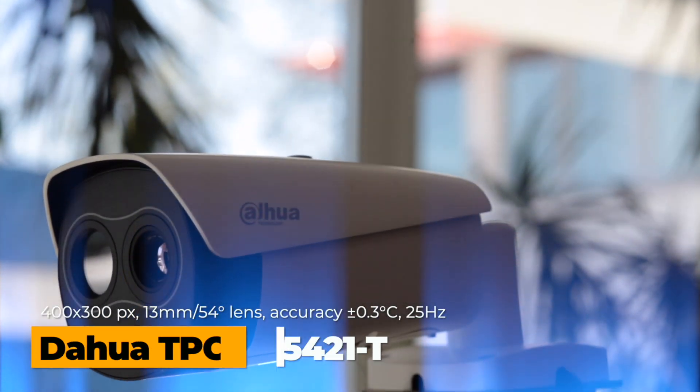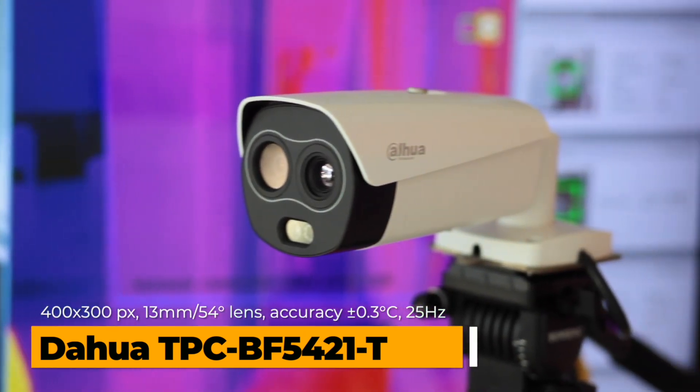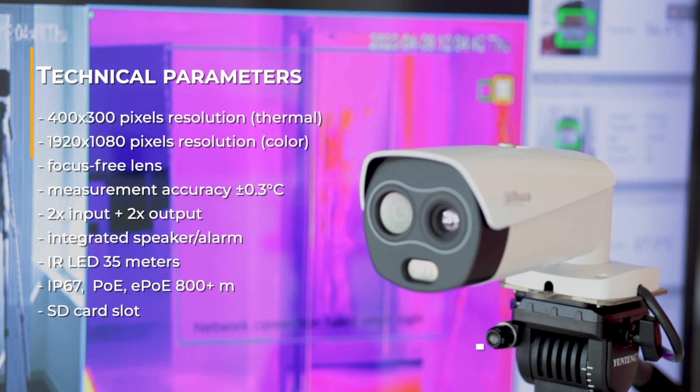The key element of the set is the camera. In this case it is a hybrid combining a thermal sensor with a full HD color camera. The camera is also equipped with infrared IR LED illumination with a 35 meter range.